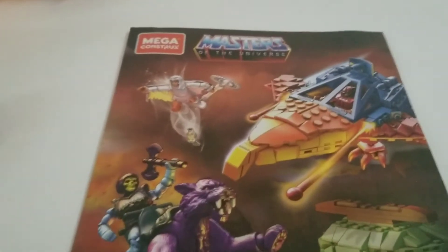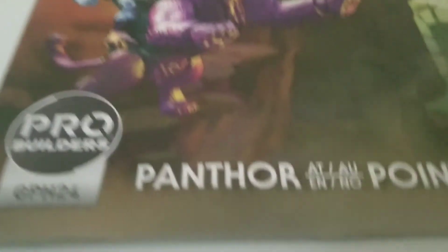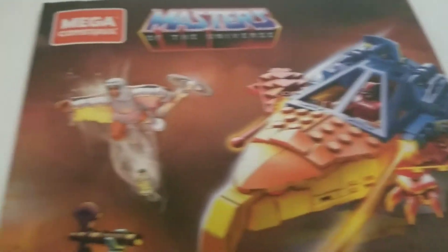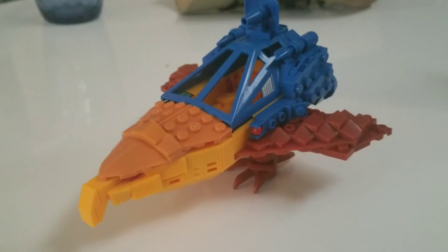Today I'm going to do a quick look and review at the Masters of the Universe Mega Constructs Panthor at Point Dread. When I go to look at the set, we're actually not going to look at the Point Dread piece right here. We're going to look at the Talon Fighter, Zodak, the Sorceress, Panthor, and Battle Armor Skeletor. I have the Talon Fighter already built. I tried to build it on camera, but there were a lot of issues, and I'll talk about that at the end of the review.